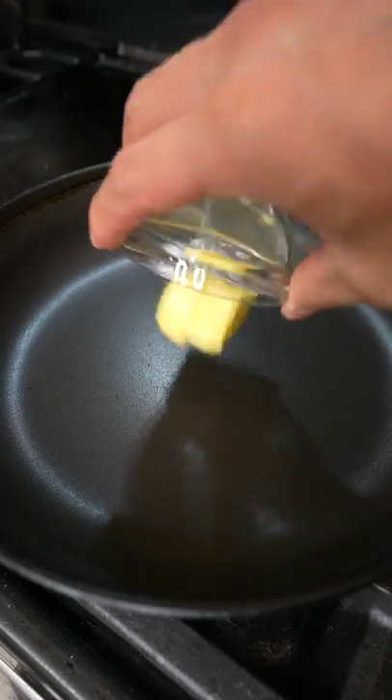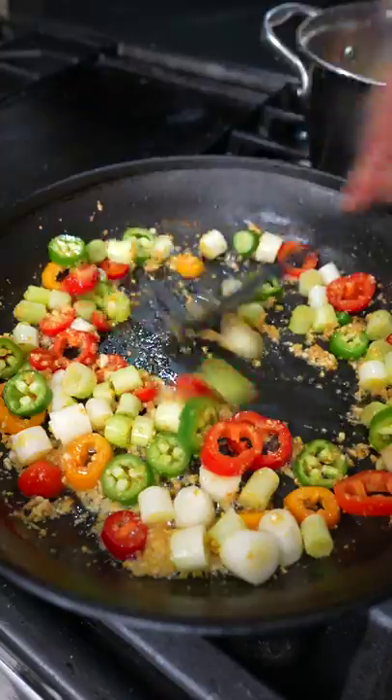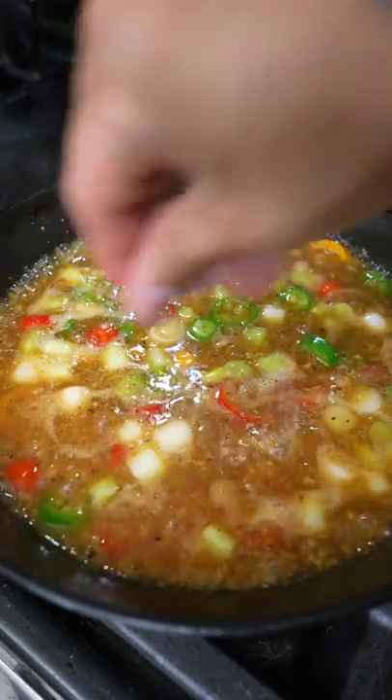In a nonstick pan, add butter followed by minced ginger and garlic. Fry on medium until fragrant, then add the scallion and chilies. Continue to sauté for another minute. After that, combine the sauce and give it a quick taste to adjust the seasoning.